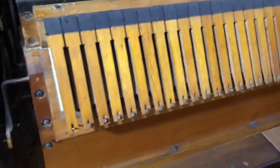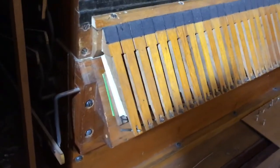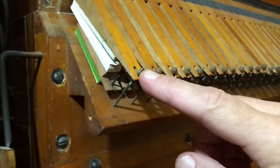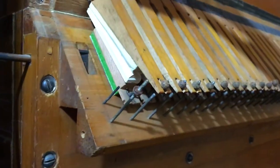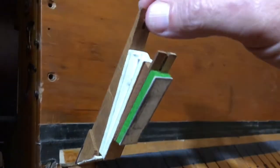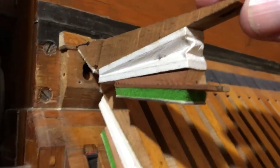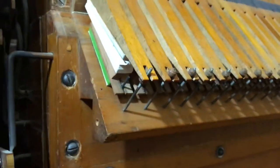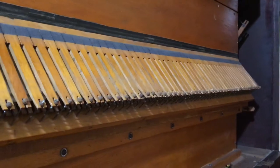There are two sets of pneumatics — this set here along the back controls one set of reeds, and then there's another set on the front of the organ that controls all the rest of the reeds. There's a cloth hinge up here, and this end is held in place with a leather nut on a threaded stem, so to service or clean these you just remove the leather nut and lift everything up. There's the hole that supplies the vacuum — there's no spring inside; it's just gravity that causes the pallet to seal the hole again after the note is played. So I'll put it back together and we'll play a song on it.